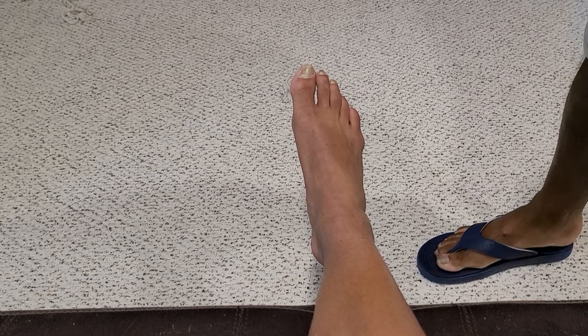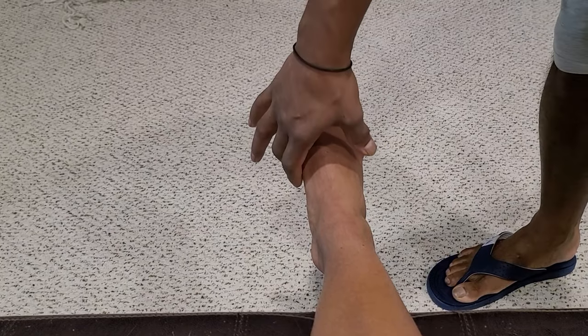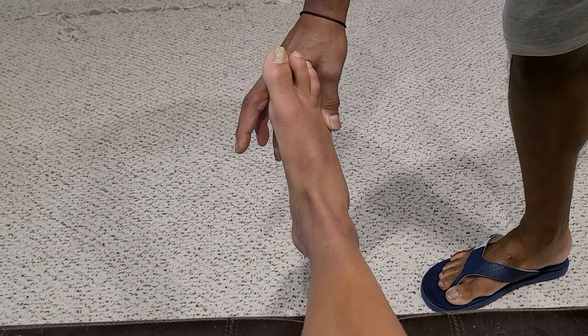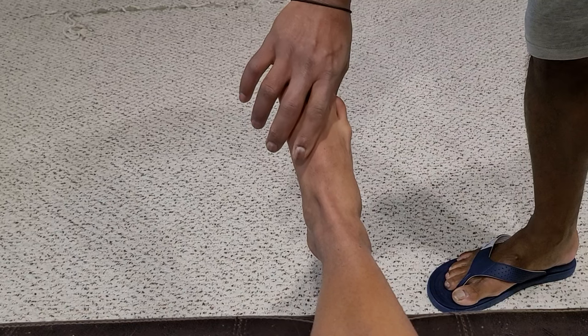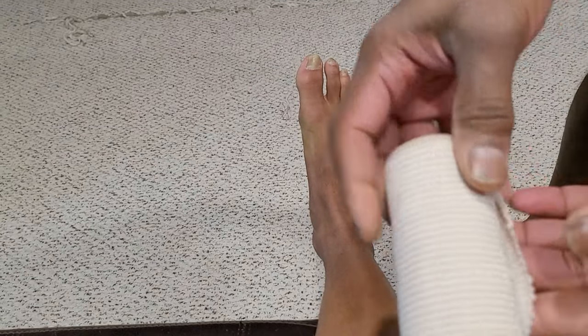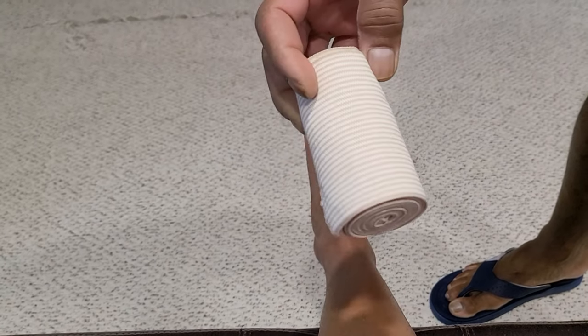Let me demonstrate how to do a figure-8 bandaging at the ankle joint. I'm going to be using my son to demonstrate this technique. With ankle injuries, there's almost always an inversion type injury — most people twist the ankle this way, injuring the ligaments on the outside, or lateral side, of the ankle. To stabilize that, keep in mind that when you're bandaging, the angulation should always be opposite to the injury. This is a 4-inch bandage, which is quite commonly used for compression of the ankle joint.